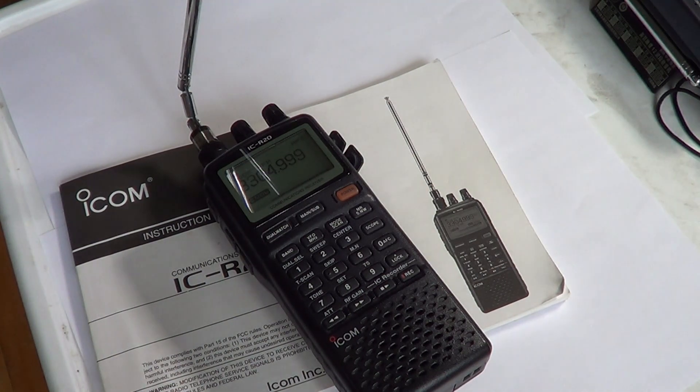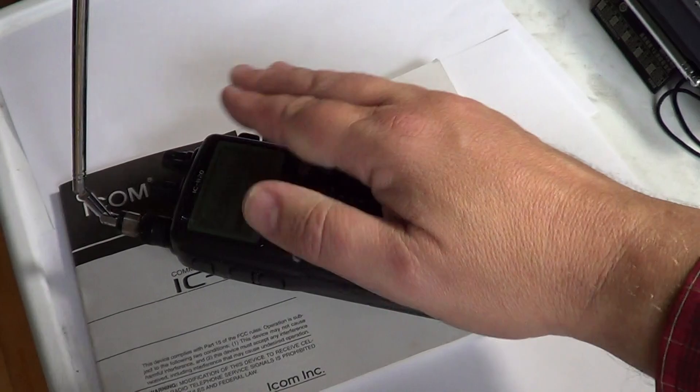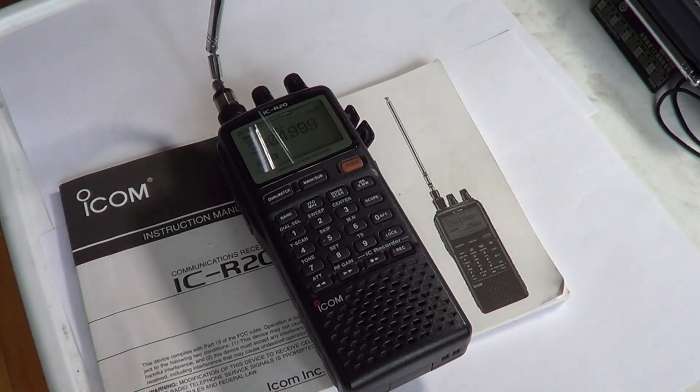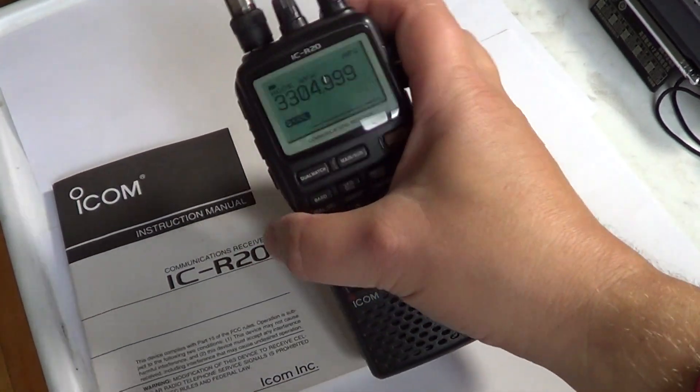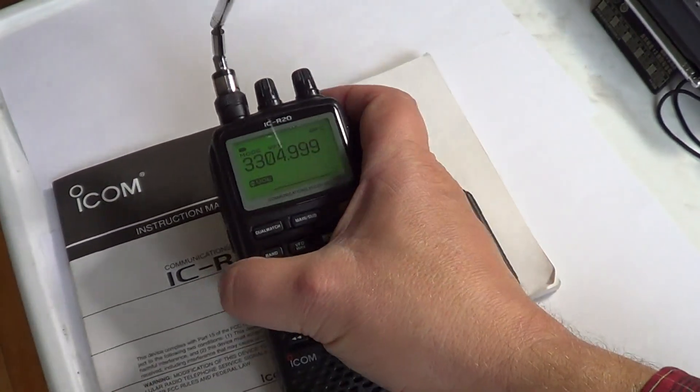One thing to watch out for: the very nice display sits a little bit outward on the body, so it's easy to scratch. I would recommend getting a nice little jacket or sleeve to put it in to keep it clean. ICOM sells one specifically made for the ICR20, and other companies also sell sleeves and jackets to protect the radio from wear and tear — especially that display, which I've already slightly scratched.